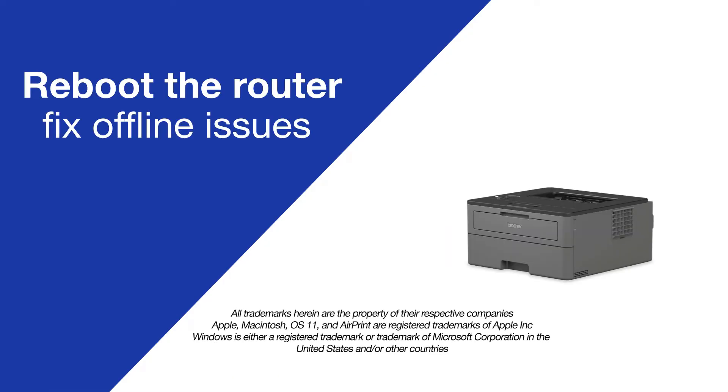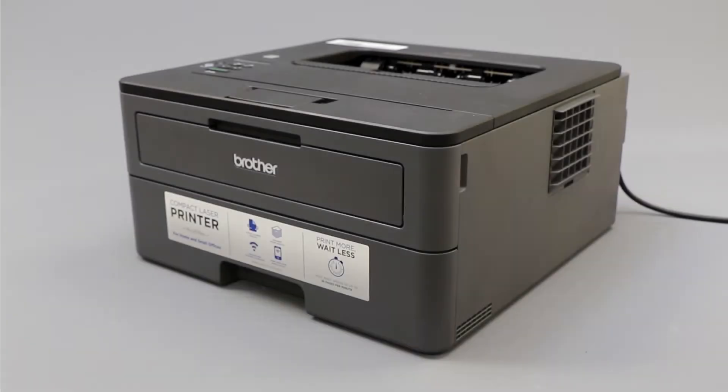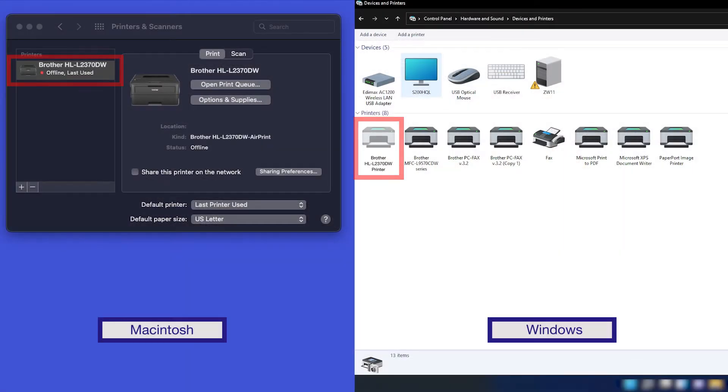Today we're going to try a quick method to resolve printer offline issues on your Brother HLL2370DW. A lost or corrupted connection with the wireless router is a common cause of wireless issues with your Brother printer. If your device is connected to a wireless network but appears to be offline,